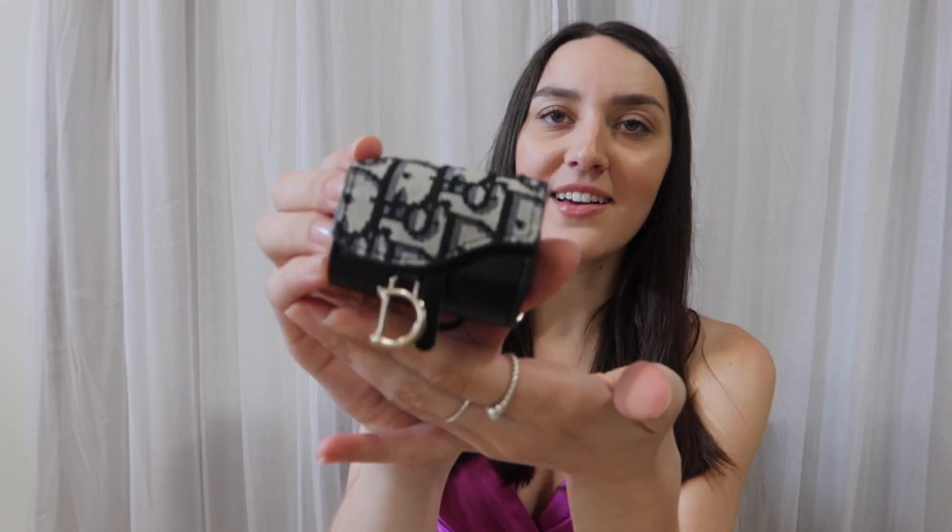I have my AirPods — an essential. I bring these everywhere, though I typically don't use them out much because I'm afraid of losing them, so I keep them just in case. I have this custom Dior case that I love, with a little 'D' for my last name, and the AirPods just sit in there, always pretty much charged.